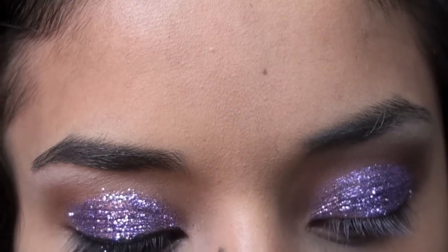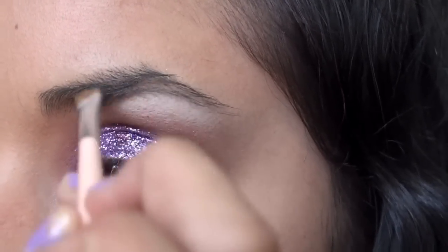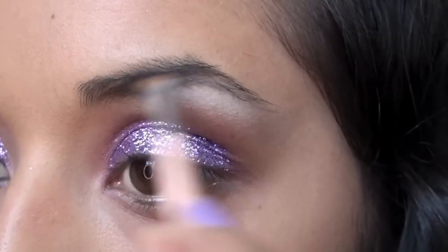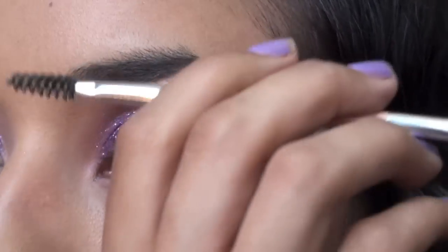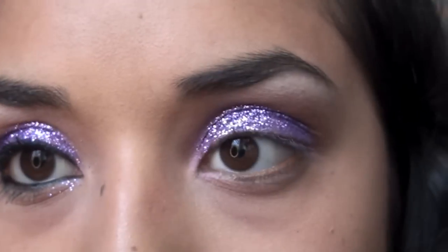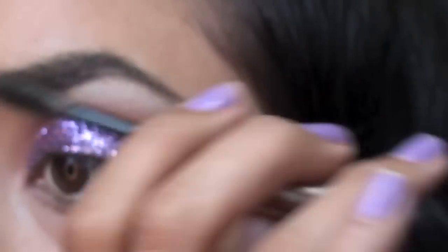While the glitter dries a little, we're going to fill in the eyebrows. I'm using my Anastasia Brunette Brow Powder — lightly fill them in and then brush them. Every time I do a tutorial with a lot going on in the eye area, I love filling in the brows because it really completes them. Then take Anastasia brow gel and wipe off the excess on the rim, because this can really harden up your brows.